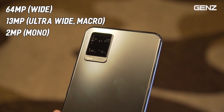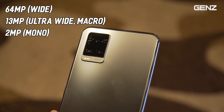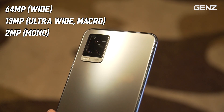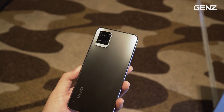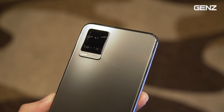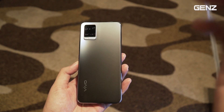Con này sẽ có camera chính là 64MP, camera ultra-wide là 8MP đa dụng và camera mono là 20MP. Thông số cụ thể sẽ để ở đây. Điều mình thích là cụm camera này có thiết kế rất cao cấp, tương tự như dòng X50 hay X50 Pro. Mình rất thích điểm này của Vivo V20.